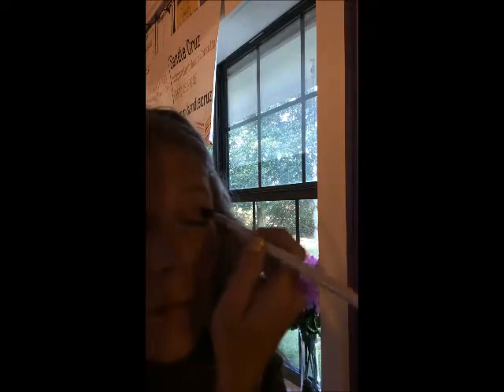Next I'm going to take a cream brush and go into my eyelid. Then I'm going to take Moonstone again and pop it in my inner corners just to create a little shimmer right there and brighten up the eye a little bit.